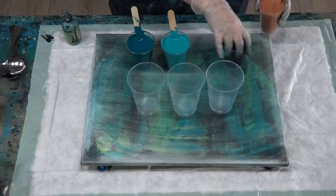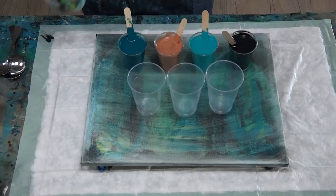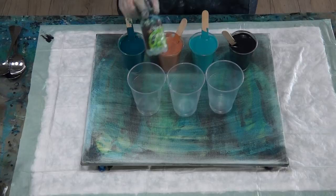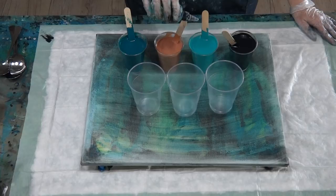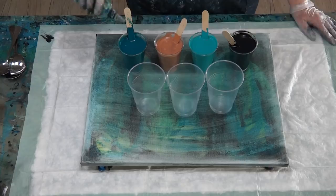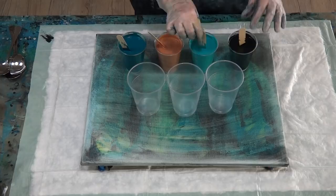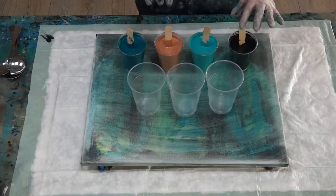In my cups I have: copper and gold — 50/50 global mix; impasto black; impasto turquoise; and this lovely color called Deep Sea, which is a dark bluey-green. I'm going black first, then the others. For cells I'm using silicone — three drops in each color, one two three, and three stirs. No silicone in the black, and no white today.